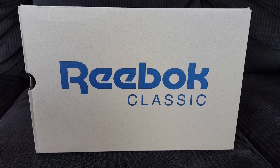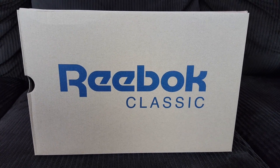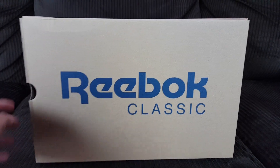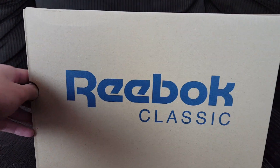Today I don't have an assistant helping me record, so this is probably going to be a little bit of a rocky camera angle. Bear with me — today we have a Reebok classic review.